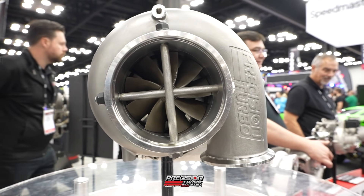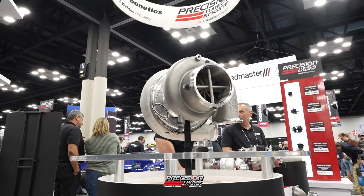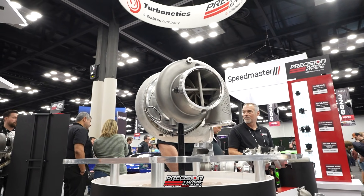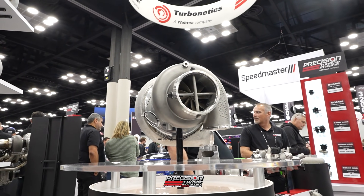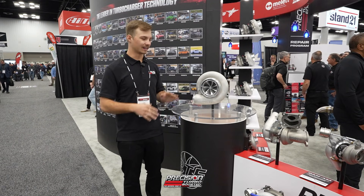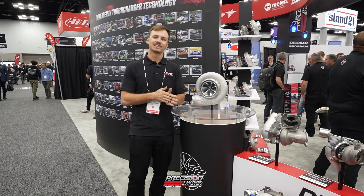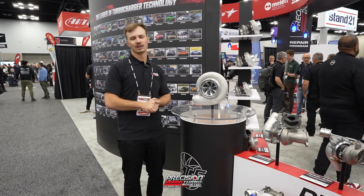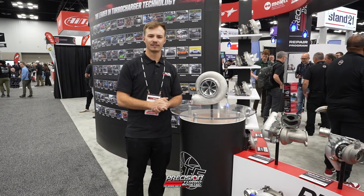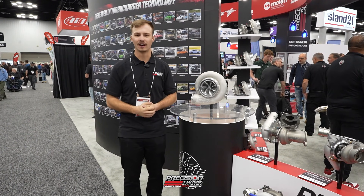With this whole redesign, it's going to be a completely new ProMod — a little bit different from what you're used to seeing with our next-gen stuff. Completely different compressor aero, completely different turbine wheel. We're very excited to get testing on this unit. This is just a little teaser for what's to come. This is not something that's going to be available within the next year or so, but after 2026, 2027, we're hoping to have something out for this.